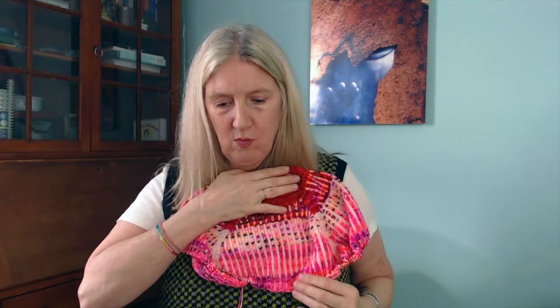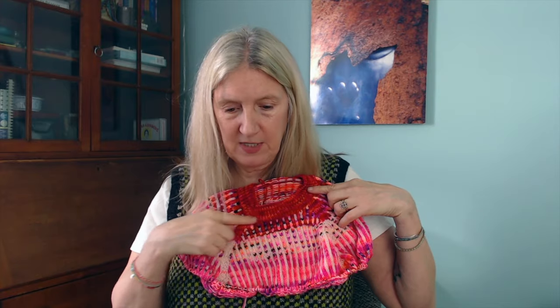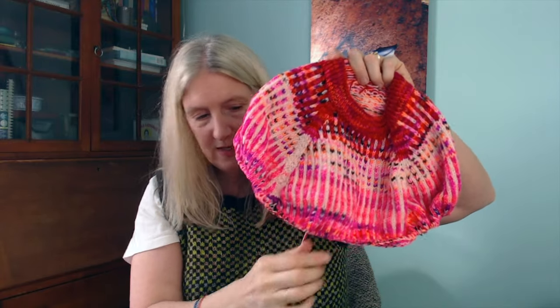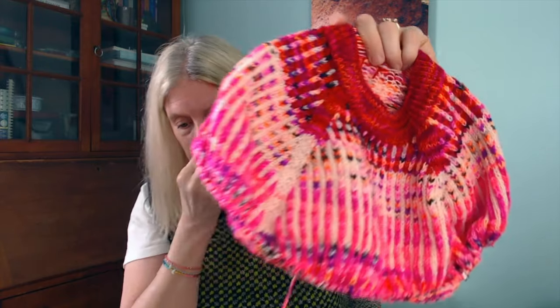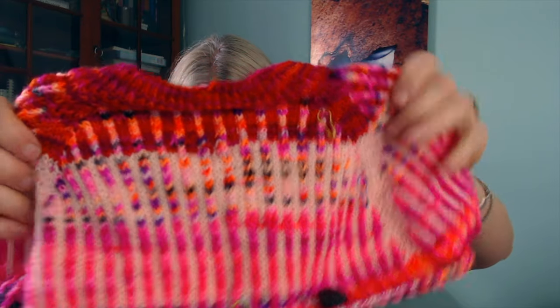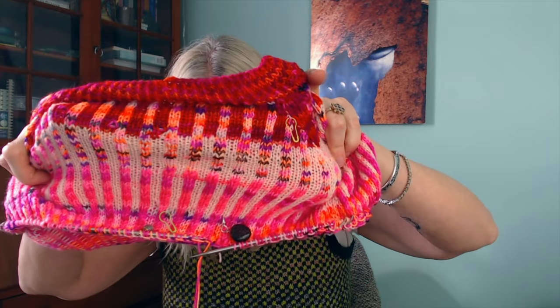These are all cashmerino base yarns — cashmere, merino, nylon. I think they're a little heavier on the cashmere than a standard MCN, like maybe 70/20/10. I decided to put those two colors together, alternating the Calcifer color with the pink Ichigo color. The colors are working really well together. Bear in mind this is unblocked — when everything's blocked it'll pull open and look more like the pattern.